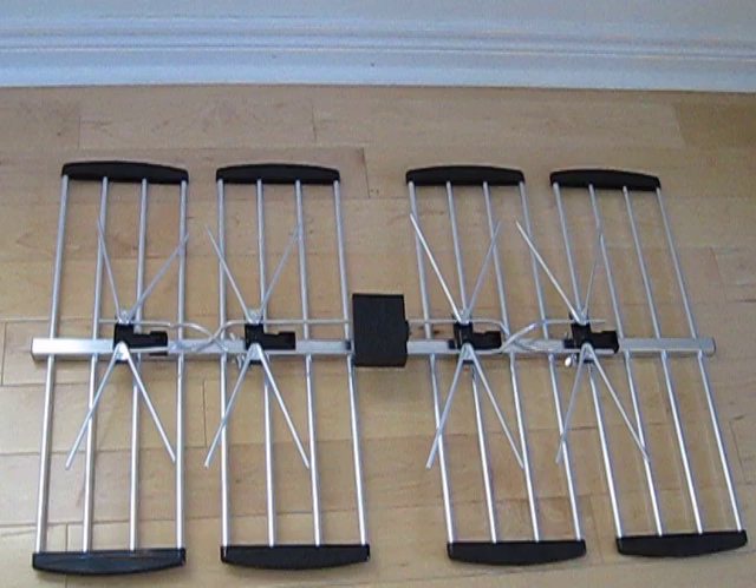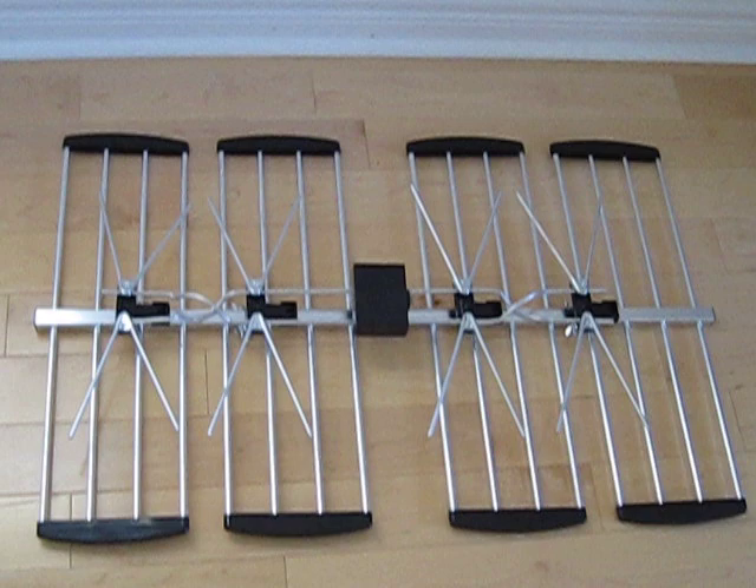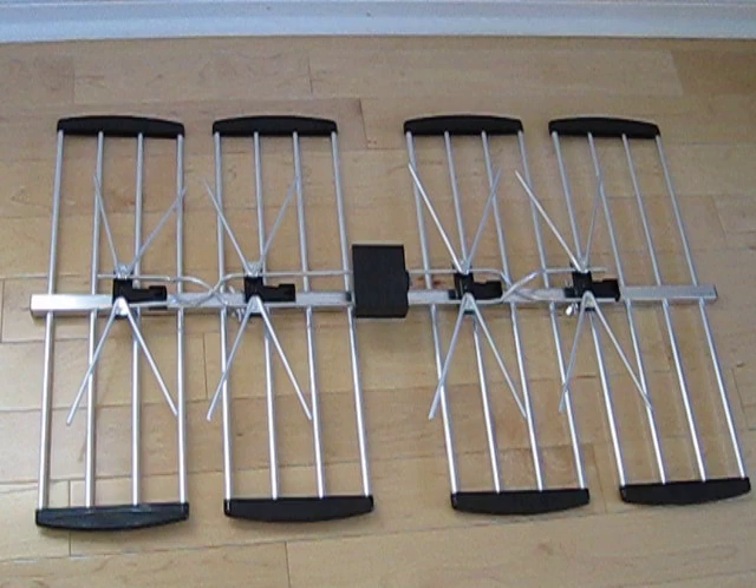Beam width: horizontal 60 degrees, vertical 32 degrees. Front-to-back ratio 22 dB, impedance 75 ohms, antenna length 840 mm.